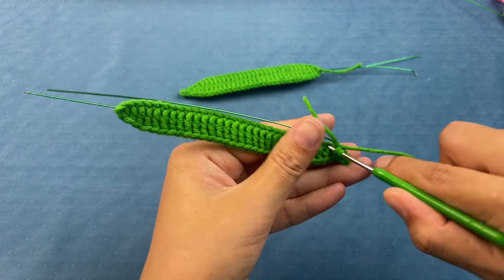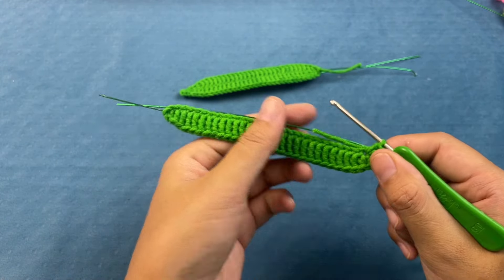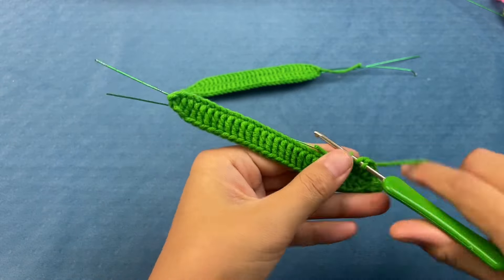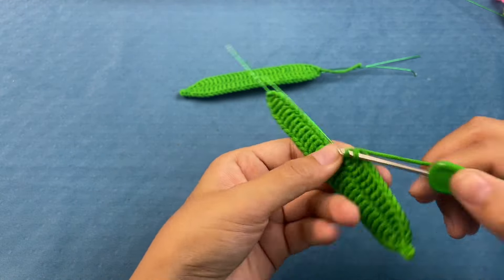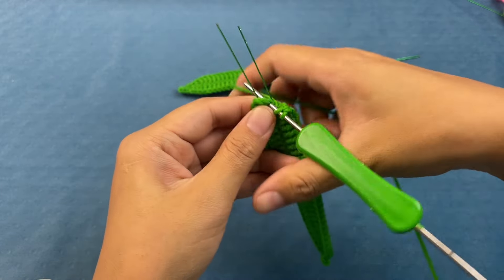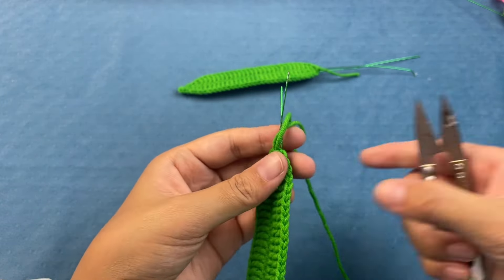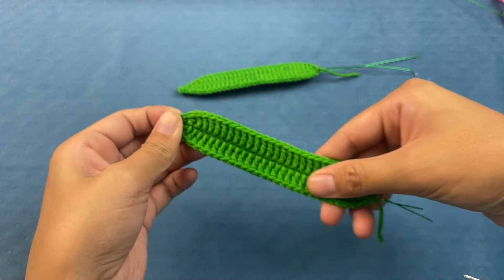Reverse return hook. Next, hook half double crochet. Then the remaining 25 double crochets. Hook half double crochet, then hook a slip stitch. We need to hook two leaves — just hook the number of blades we need.